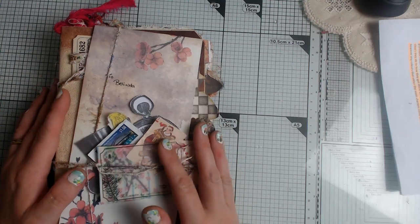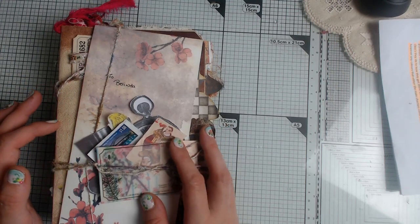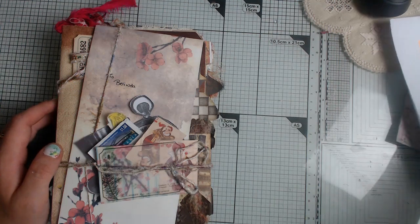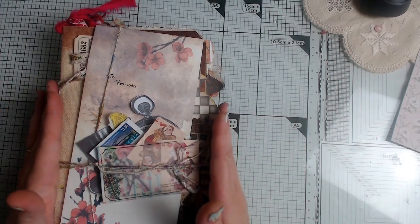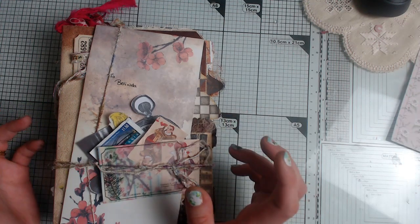Today I'm sharing what I've created for a lovely Belinda. Belinda wrote that she wanted us to make Alice in Wonderland pages. She said you can choose the character you want to do your pages with, and the color of what you want to do is your choice completely. I think I've done one Alice in Wonderland on the six-way swap before.